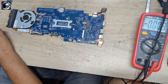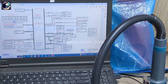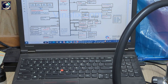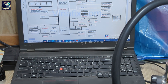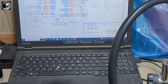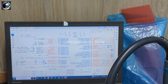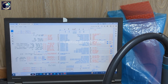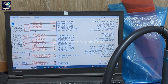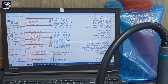So let me open the schematic for this motherboard. It's the EC chip NPCE586 — page number 44 and 45. The power button is pin number 73. Let's go check it.